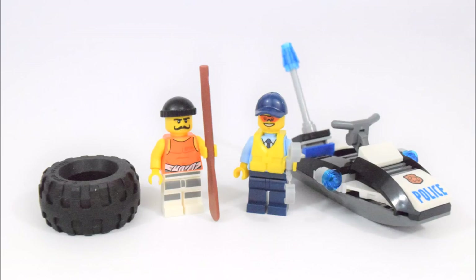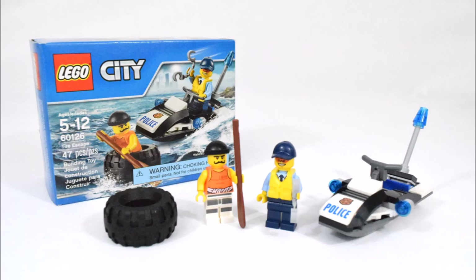And this is the end of my short review on this LEGO City Tire Escape Set. I hope you enjoyed watching it. Please subscribe to my channel and I hope to see you again next brick time. Goodbye!